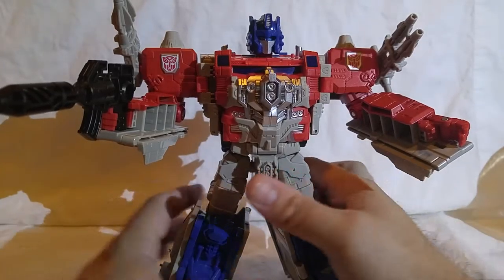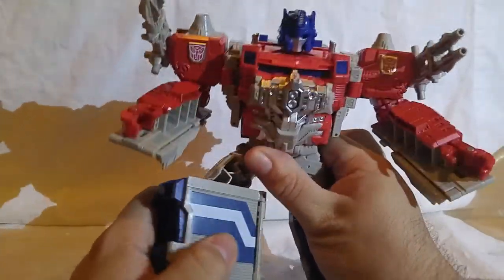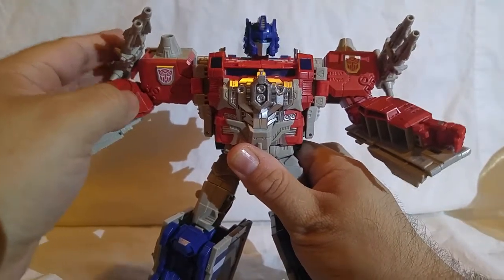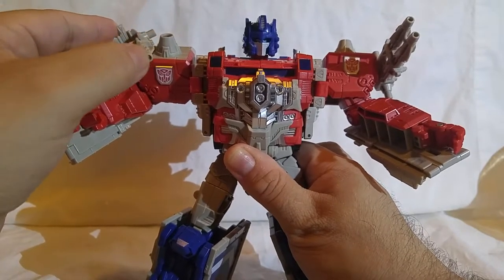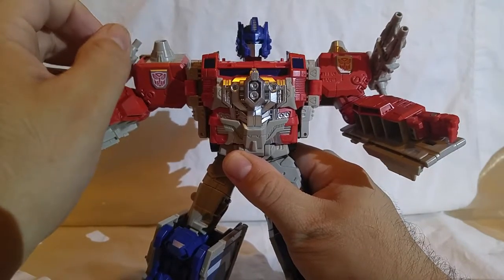He doesn't have a lot of special features, but honestly he is very mobile — a lot of movement. A very impressive array of locations and angles for posing.